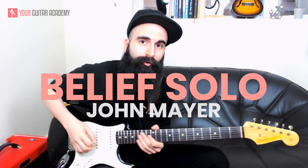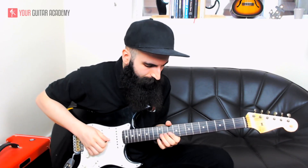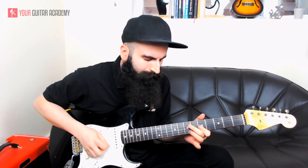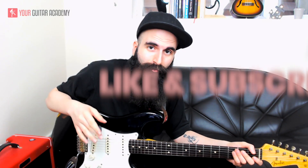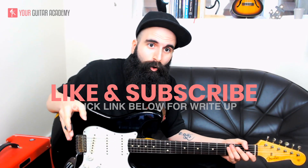Hey everybody! Today we'll be looking at the solo of John Mayer's Belief. My name is Simone from Your Guitar Academy. In today's guitar lesson we'll be looking at Belief by John Mayer and we'll be looking at the solo today. Before we start, don't forget that you can check all the other videos we upload on YouTube by subscribing to our channel — you'll find guitar lessons for all the other parts of this song. Alright, we are ready to start.